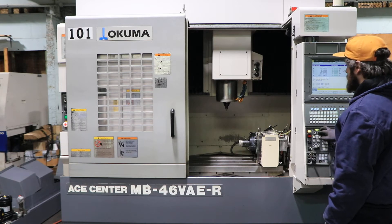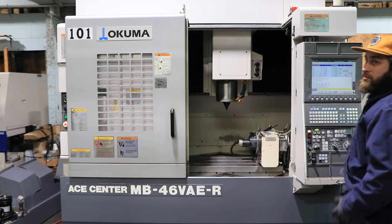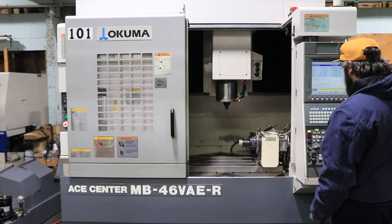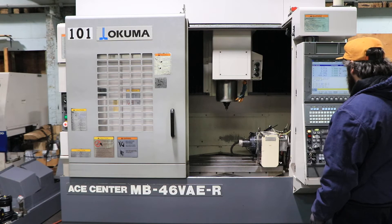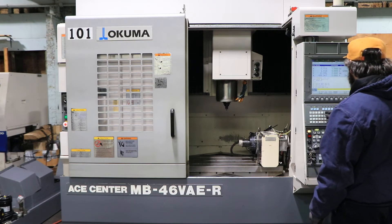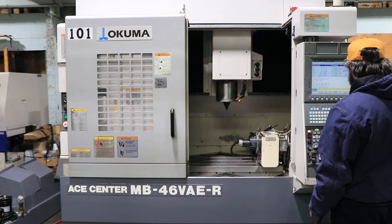The machine has 30 inches of X travel, 18.1 of Y, and 18.1 of Z — so 30 by 18 by 18, essentially. Table size is 39.3 by 18.1, T-slotted.